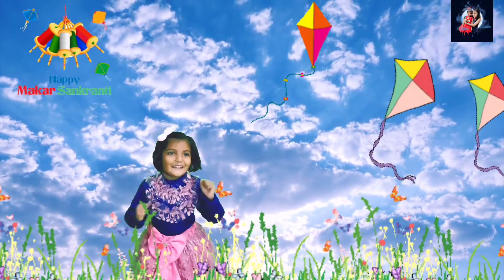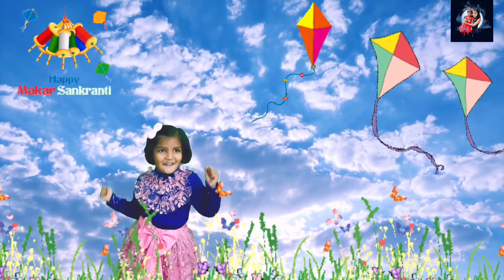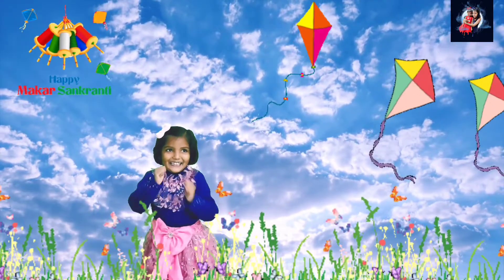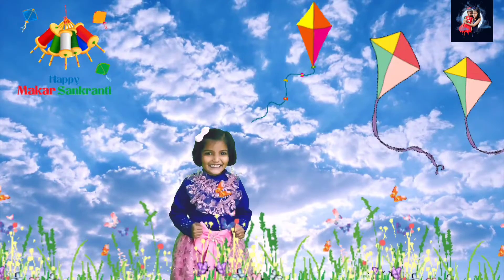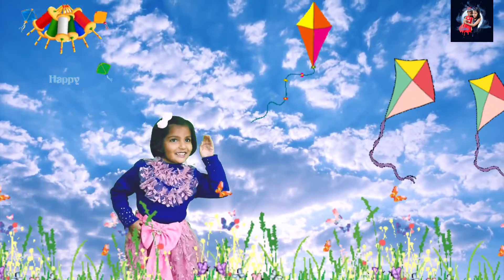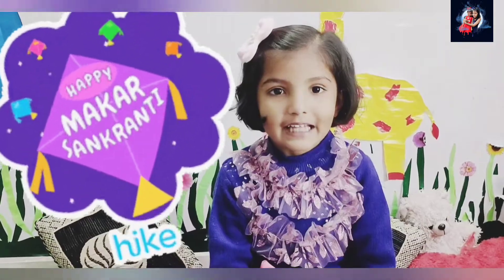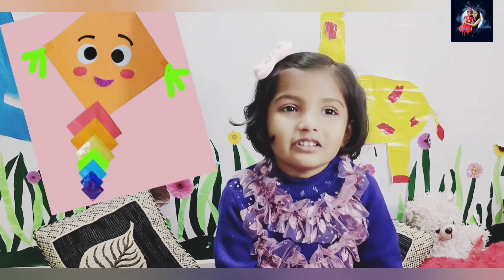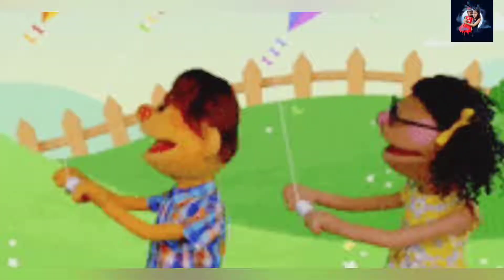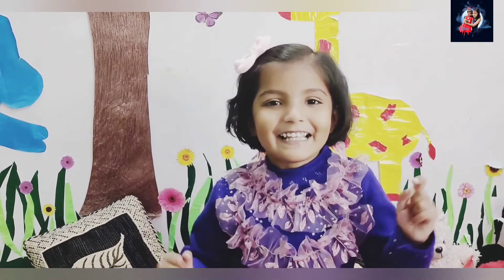Let's celebrate Makar Sankranti! By a flying colourful kite in the sky. Hello friends, happy Makar Sankranti! I have made this kite myself. I'm so excited — here is a kite, and I'll show you how I made this.